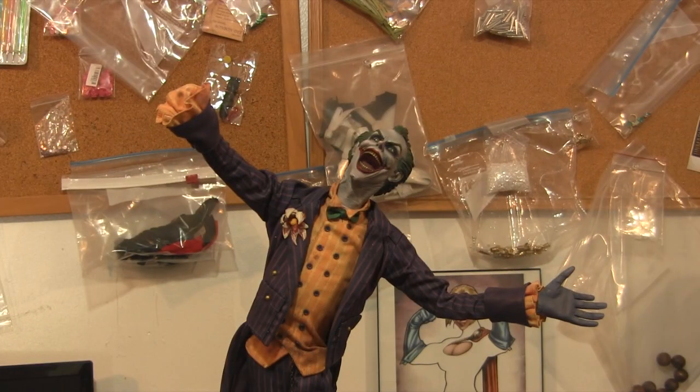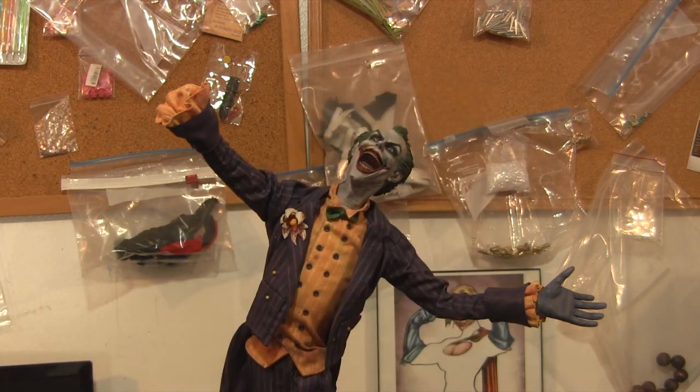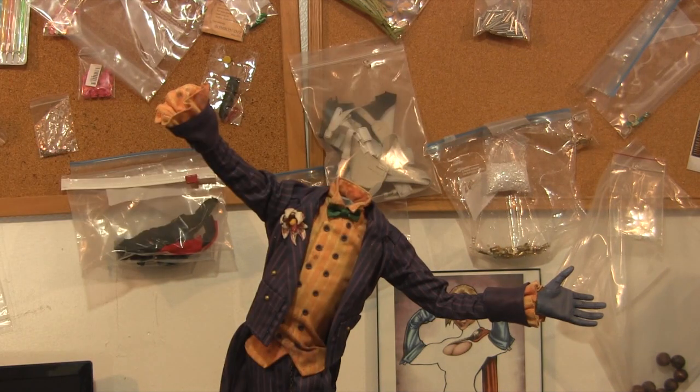Hey guys, welcome back to VinceValveCustoms. Today we're going to start a work in progress series of changing this Joker's premium format head from that head to this head. Somebody sent me the statue and they don't really want this head on the statue anymore, they want this one.